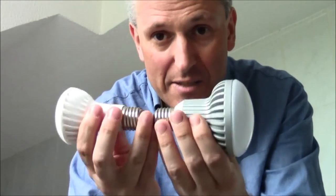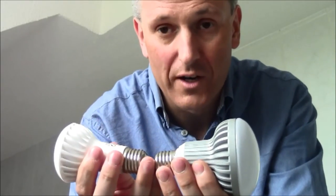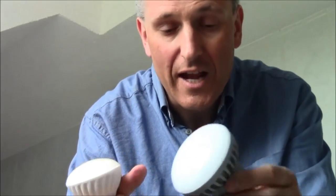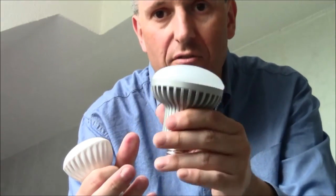Being LED, they use 80% less energy and last 10 to 15 times longer. They also generate a lot less heat. There is a significant heat sink on the back, but that just increases the life of the LED — it does not mean that the bulb gets a lot hotter.